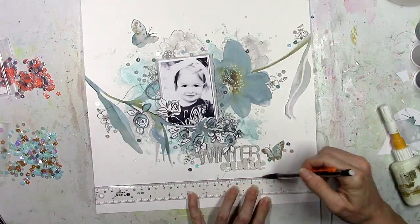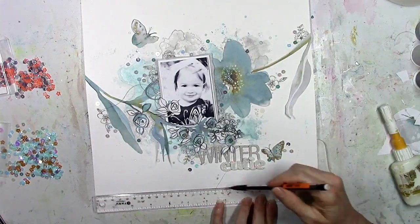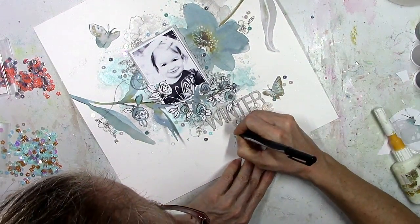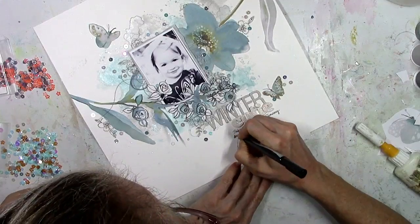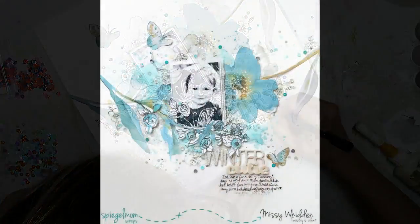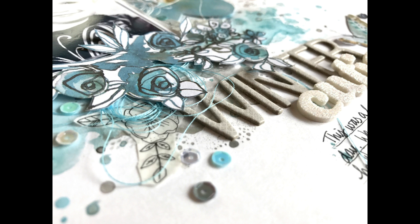One of the last things I'm going to do is draw some lines for my journaling, and I believe this page is almost finished. It's actually a pretty simple page for me — once I fussy cut those flowers it just sort of came together and really didn't need a whole lot more. I love how the background turned out and all those sequins added the perfect touch. There's the final layout — it does look wintry, I think.